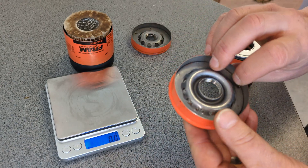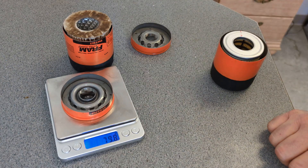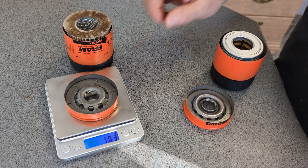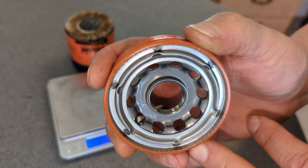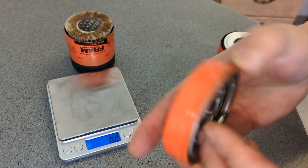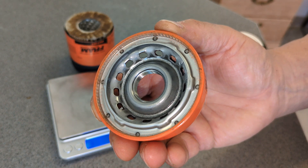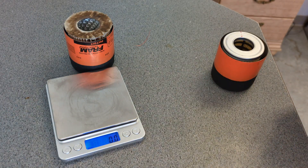14 holes in this one — smaller holes, but many more. 70 to 80 grams for the Champion-style one, and 78.3 grams for this type. Now there are three threads on the Fram-made one — they always do make pretty nice base plates, I've got to give them that. And I always like Champ Labs base plates — we have four threads on the Champ Labs one.